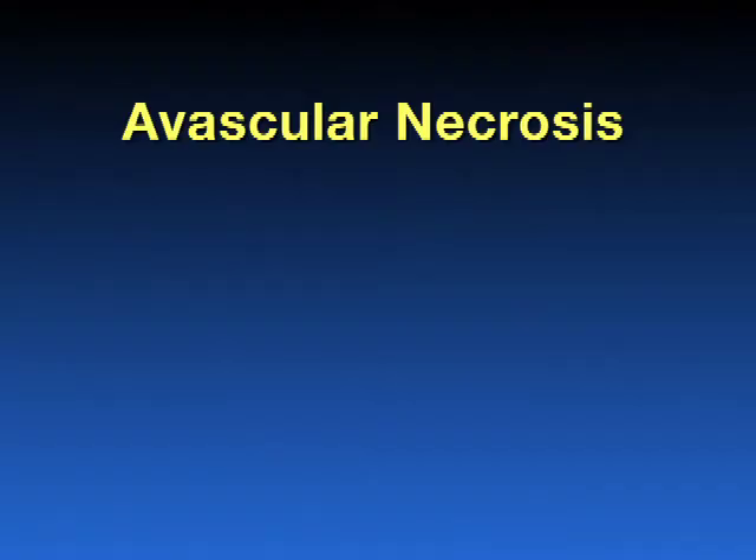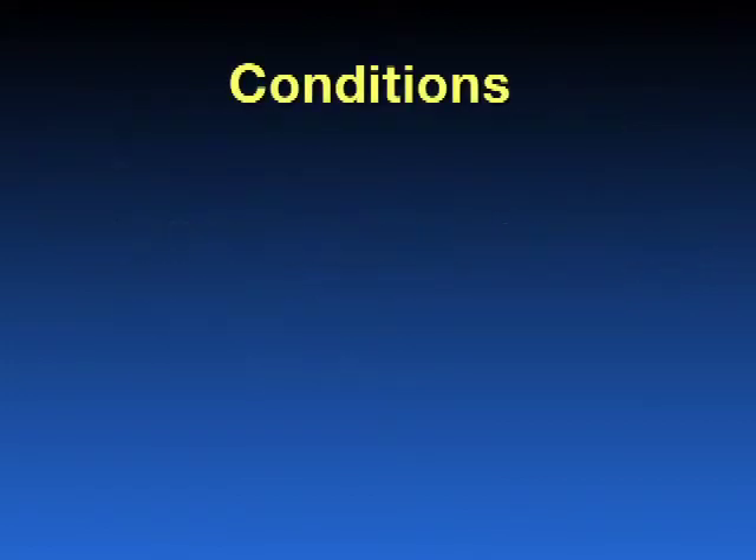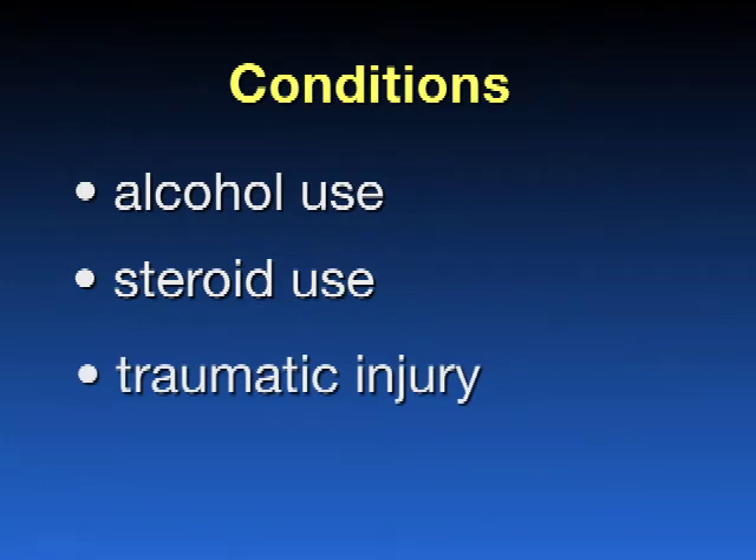Another process that can cause hip pain is avascular necrosis. This is a process where the ball portion of the hip joint loses its blood supply and may cause it to deteriorate. This can occur at any age, and certain conditions such as excessive alcohol use, the use of steroids, or a traumatic injury such as a fracture to the hip can cause this condition to occur. Once the bone dies, it becomes rough and arthritic. Unfortunately, this can happen to young adults.